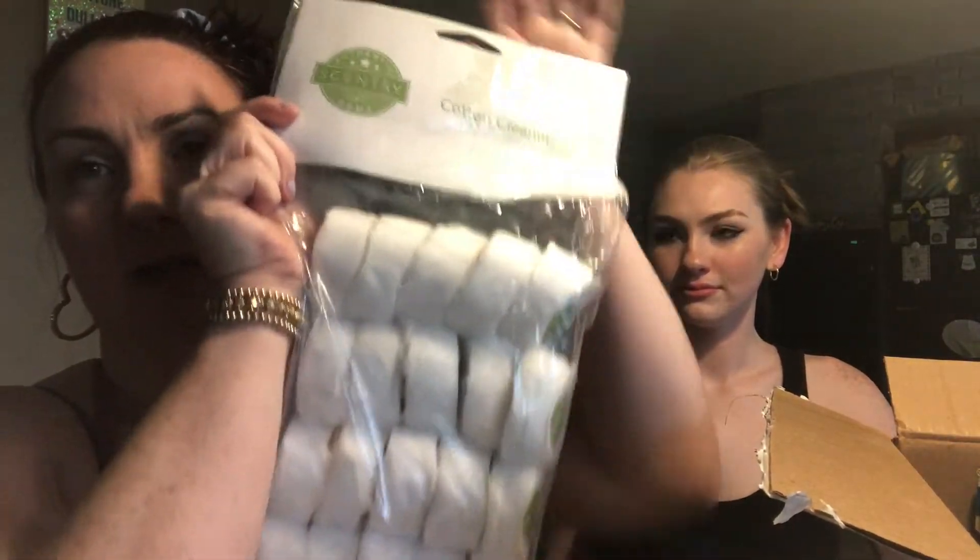Look at this thing — a Scentsy brick! You can only get a Scentsy brick through a Scentsy Club subscription. They're ginormous, this is huge. One of the cubes is equivalent to I think three or four regular cubes, so you only put one brick cube in at once. Let me show you guys — it's too soft, I can't without messing it up, but you can see compared to my hand how big they are.